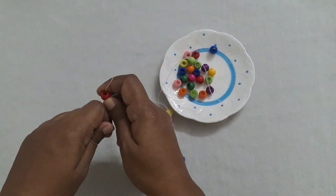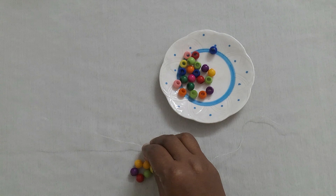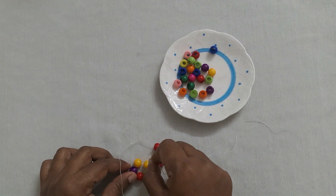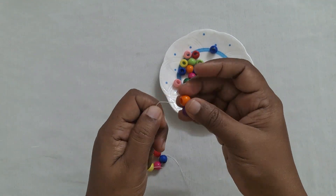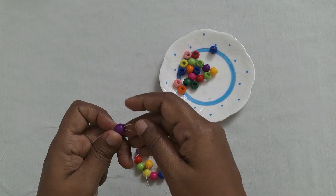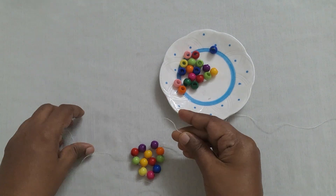You are going to crisscross this fourth bead. Insert the left hand thread inside this moving bead. Next take three beads and you are going to cross this third bead, then insert this left hand side thread through this moving bead.